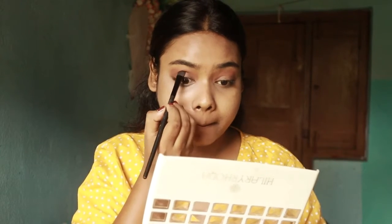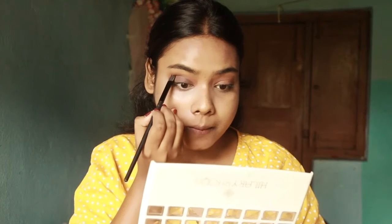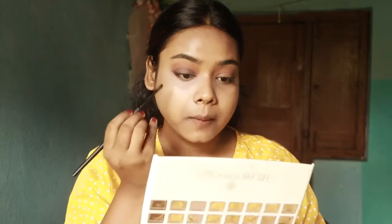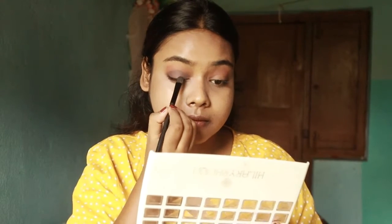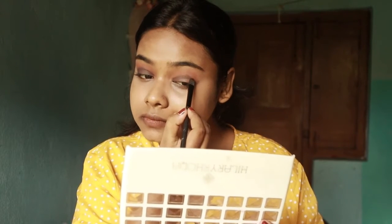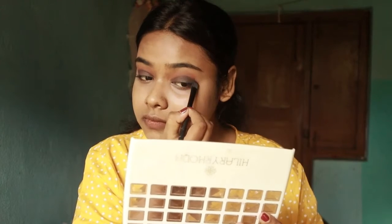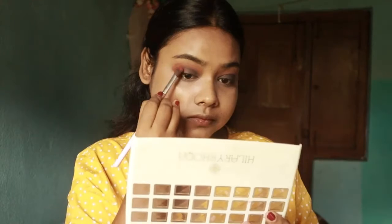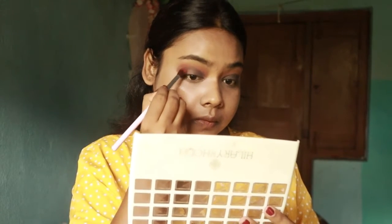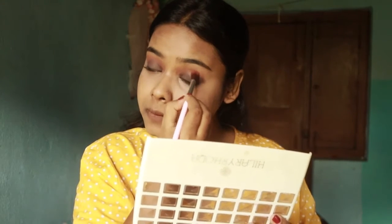I will push the black into my crease and apply the black eyeshadow, then blend it. I will do the same with my other eye, mixing it a little on the top and outer corner. I will blend it so that it has a crease or a shadow effect.